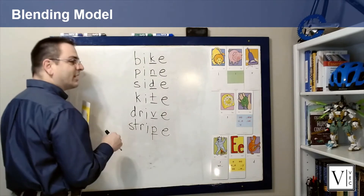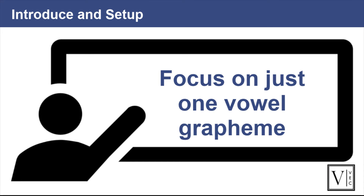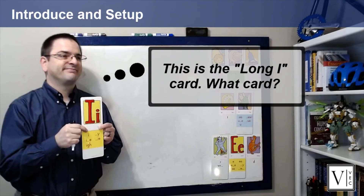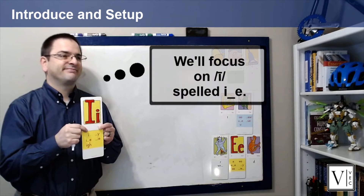Good job! Vowels can be tricky for students to learn, so this routine is intended to focus on one specific vowel spelling at a time. It gives students multiple repeated exposures to the vowel spelling to help imprint the specific grapheme in students' memories. Introduce the sound and the grapheme by saying the name of the sound-spelling card with the sound you are focusing on, then ask 'what card,' giving students time to respond. Then tell students what sound it makes and ask them 'what sound.'